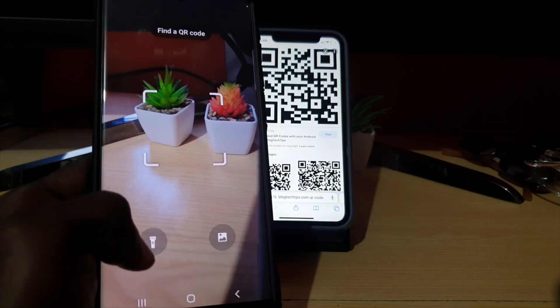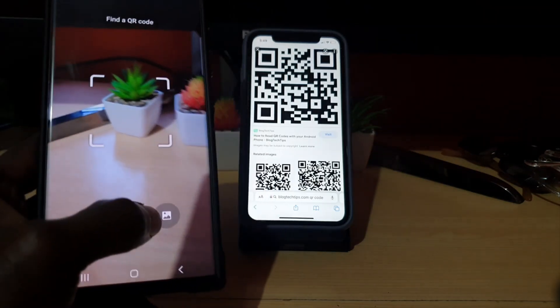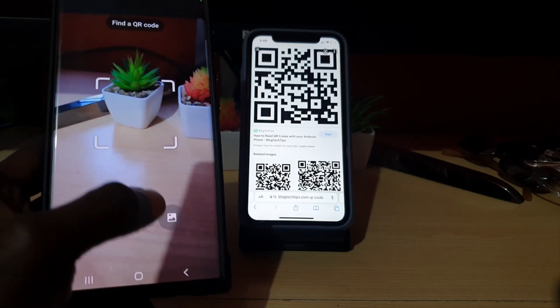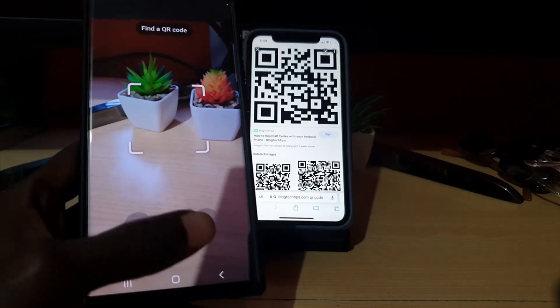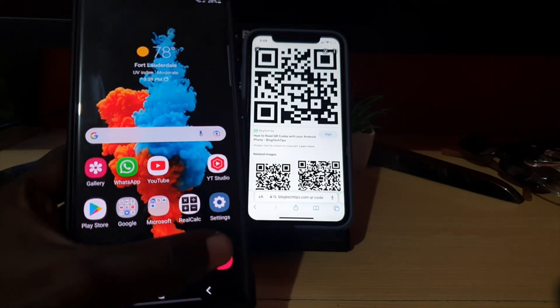You can also find a QR code that you have downloaded to your phone as a picture by clicking 'Browse' to go into your gallery and selecting the QR code, in case it's downloaded to your device. Another way you can scan the QR code is to simply open up the camera.